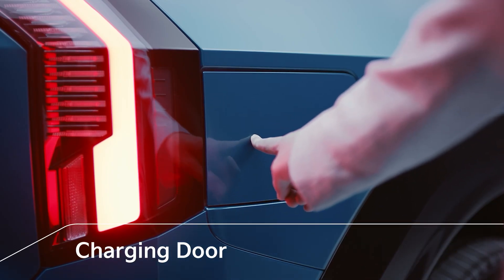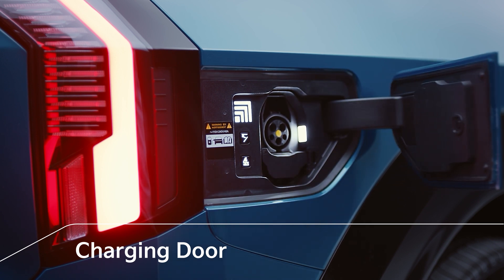You can press the EV9 charging door to open it and press the button inside to close it conveniently.